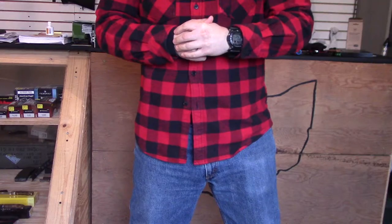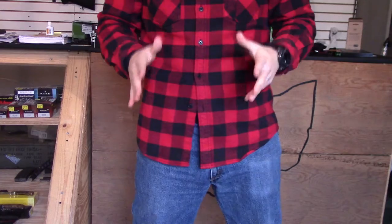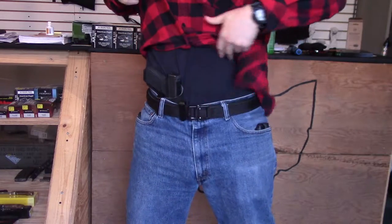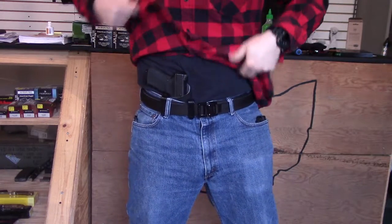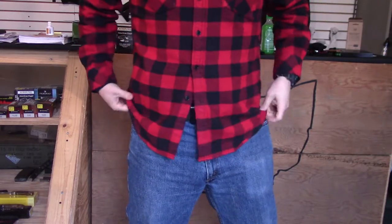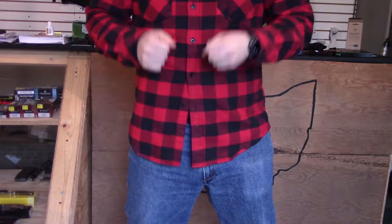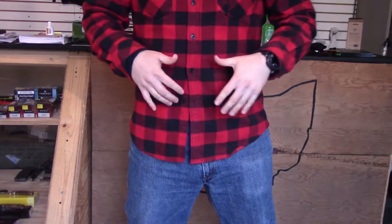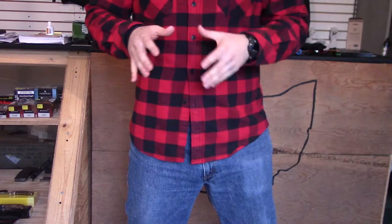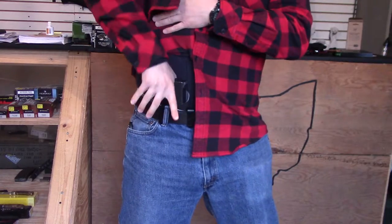One more tip — and those of you who've taken our advanced concealed handgun techniques class have already heard this — undershirts are very important. Most people wearing a shirt like this will probably wear a t-shirt underneath, and you want to make sure that undershirt is tucked in. The reason is you want fewer layers to get through to get to your gun. Whether you're wearing two, three, or four layers, you want only one layer to pull up to access the firearm. In this case, I've got two layers on: I lift this up and there's my gun.